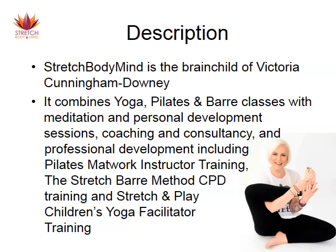Just in case you don't know, Stretch Body Mind is my brainchild — that's me sitting there in some sort of awkward pose. Stretch Body Mind basically combines everything that I've been doing for the last 10-15 years. It combines yoga, pilates, and barre classes with meditation and personal development sessions, with coaching, with consultancy, and also with professional development training, including the pilates mat work instructor training which I've been running successfully for over 3 years. The Stretch Bar Method, which is a CPD training, and Stretch and Play Children's Yoga Facilitator Training, which I first ran in 2007.